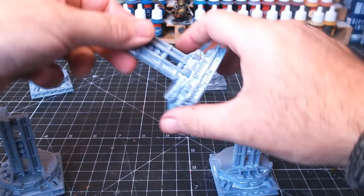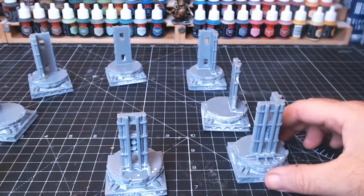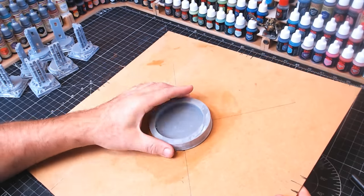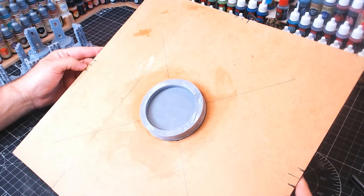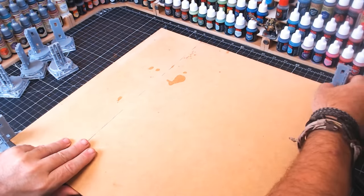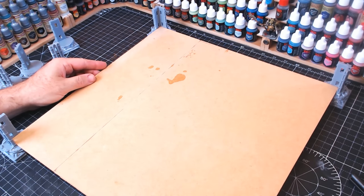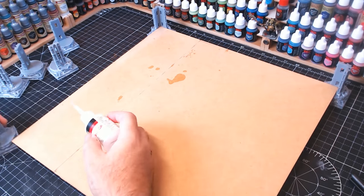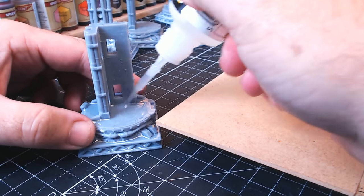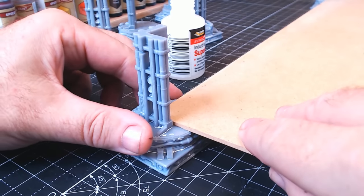Originally the legs I printed were super long, so I printed some more at a shorter size — that's the great thing about 3D printing: you can just keep printing whatever bits you need, change the size, and get it right. I wanted the board raised off the tabletop to make it easier to pick up — this way you can get your hands or fingers underneath the sides to lift it, move it around, and carry it.